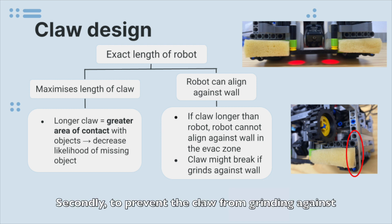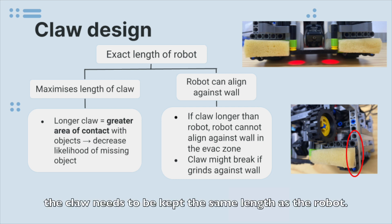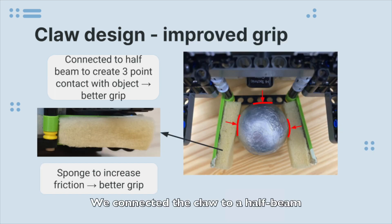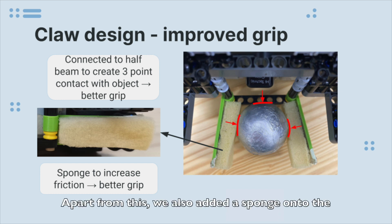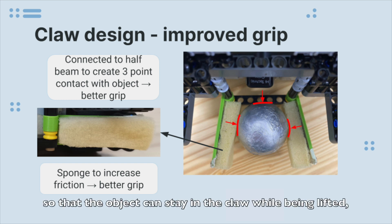Secondly, to prevent the claw from grinding against the wall while aligning in the evac zone, the claw needs to be kept the same length as the robot. We connected the claw to a half beam to ensure a three-point contact on the left, right and back of the object. This creates a more stable and secure grip as compared to just two-point contact. Apart from this, we also added a sponge onto the front surface of the claw to increase the friction so that the object can stay in the claw while being lifted.